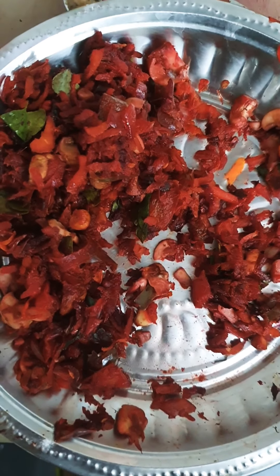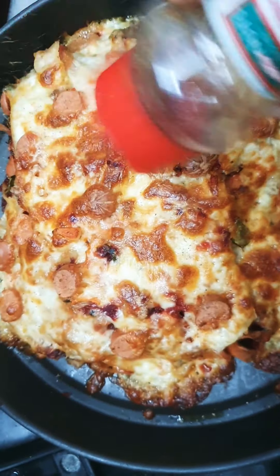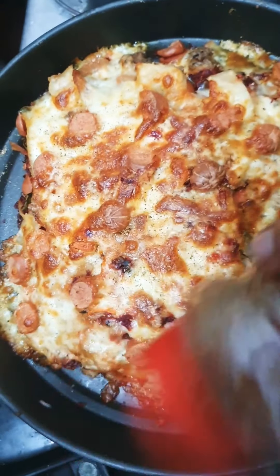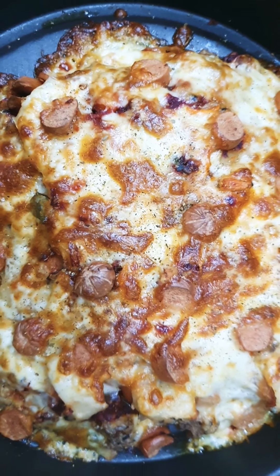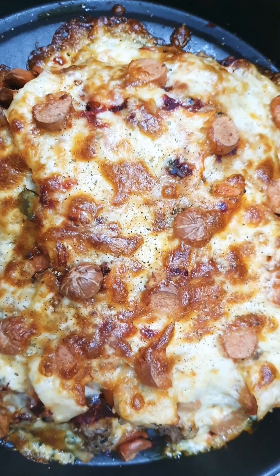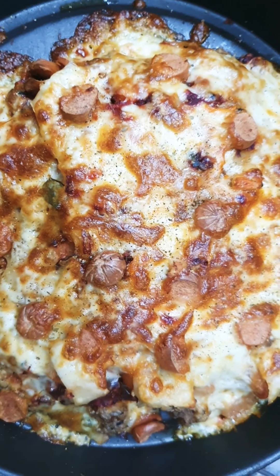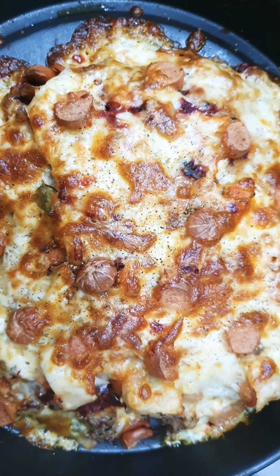The remaining filling can be used for a kati roll — just make a chapati, roll the filling inside, and eat it. It would be awesome. The lasagna is ready. We can add some Italian spices, just a little tinge. Remove the side layers of cheese and the lasagna is ready to eat. We'll wait 15 minutes for it to settle, then enjoy the beautiful lasagna. Thanks for watching and please subscribe to my channel!